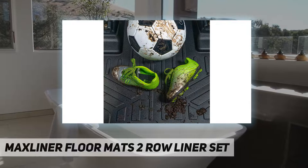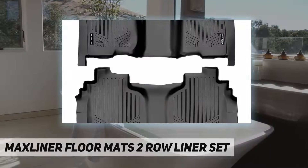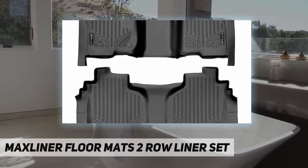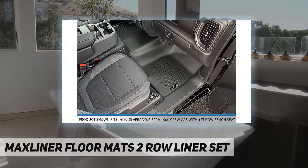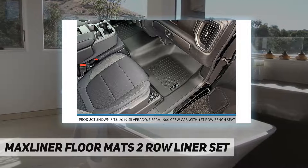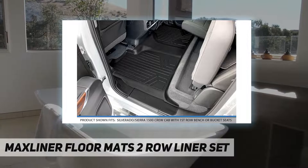Custom fit: the raised lip and custom design, constructed using innovative vehicle scanning technology, ensures the perfect fit that protects your vehicle's carpet floor from the weather, spills, and any messes. Easy to install and clean: a textured skid-resistant surface made from 100% recyclable materials offers 100% odorless protection that is easy to clean by hosing off or using soap and water.